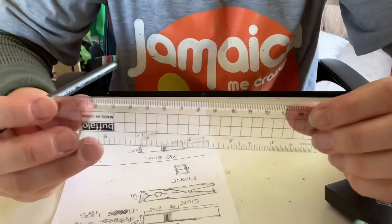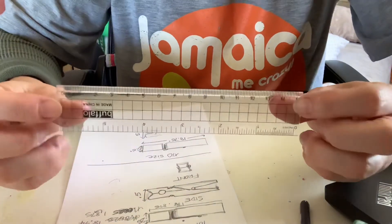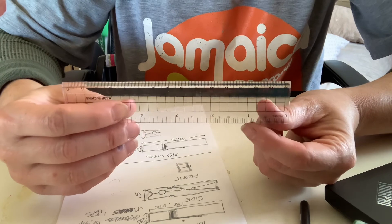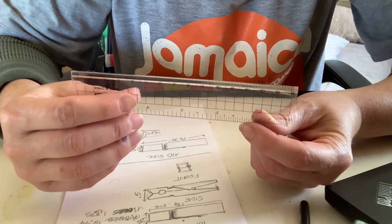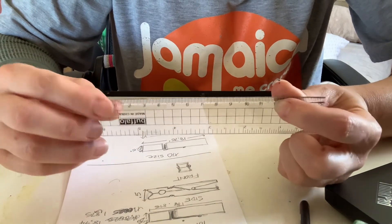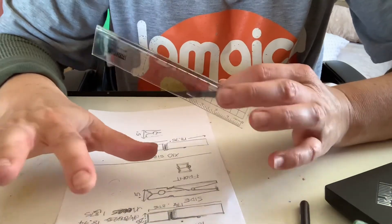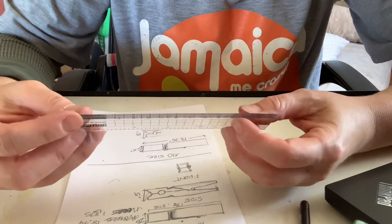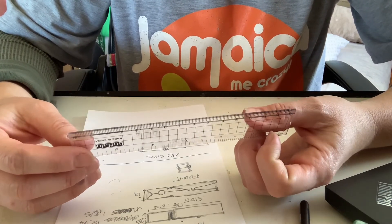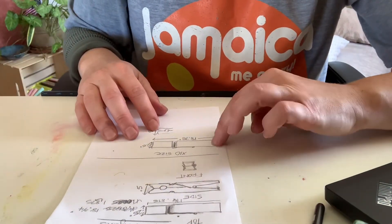Do not use centimeters — unless it gets to the point where your inches are really difficult, like one and three-eighths, and it lines up to something clean like 12 centimeters instead. Then you can use centimeters, but you can't do the moving-the-decimal trick — you have to times it by 10 or just add a zero. So if it's 12 centimeters it would be 120 centimeters.